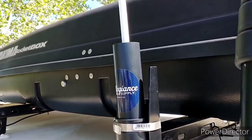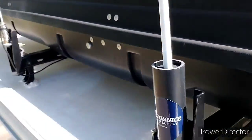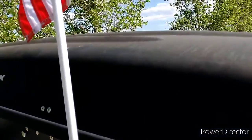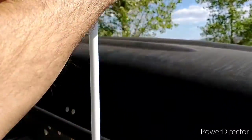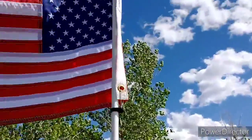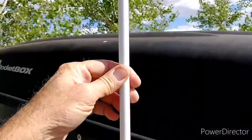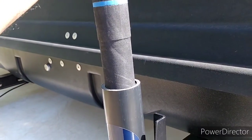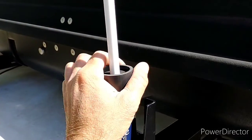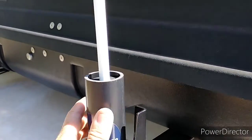This flag, as I said, it's made for boats even though I'm using it on my ambulance here. It's made for boats so it is a little more rugged. It's on a fiberglass pole and it is made to go inside the tubes that you see on boats where people put their fishing poles when they're doing fishing out on the ocean or lakes.